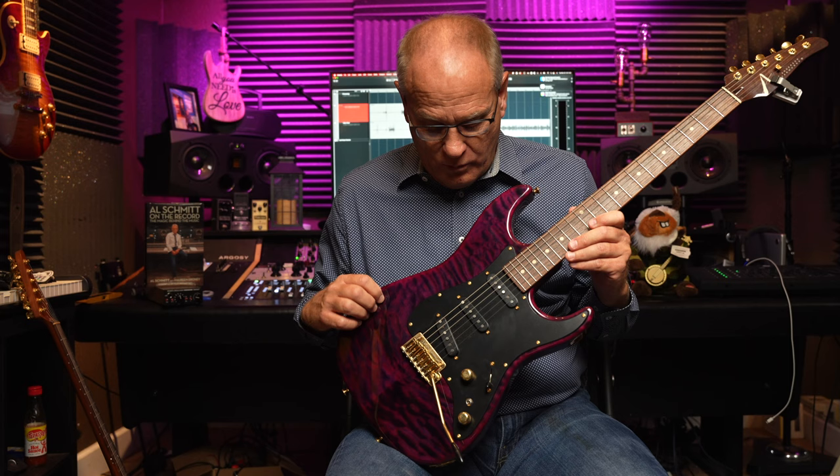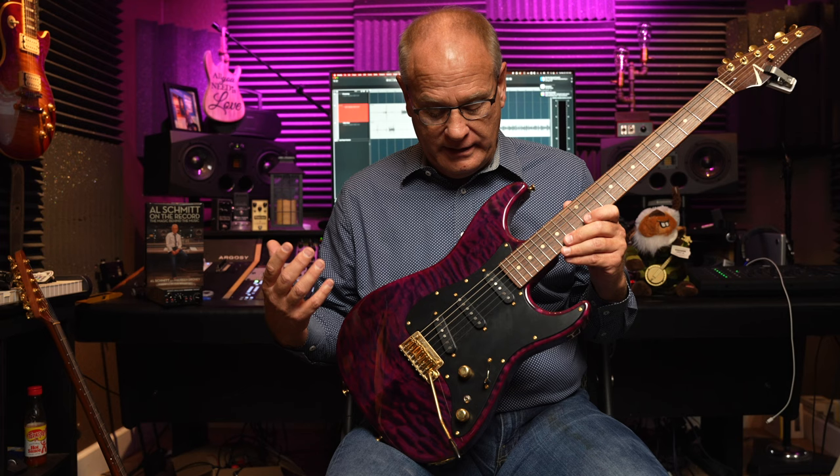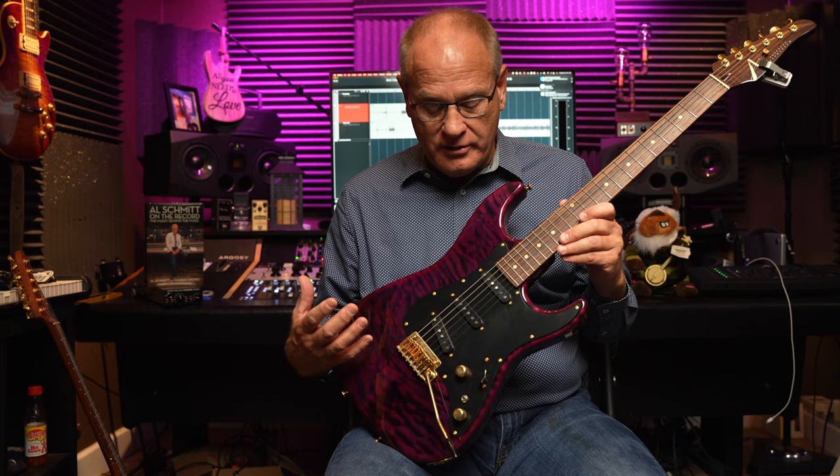What this guitar was when I bought it: one of their customers had special ordered a Tom Anderson, had it built to their specs, then came back and said they wanted a few things different. So they returned it and ordered another one, basically giving up credit for this one. The craftsmanship that goes into these guitars is phenomenal. But just like any guitar, no one size fits all. This is actually the second Tom Anderson I've owned. The first one was beautiful, played like butter, but I just didn't gel with that guitar.